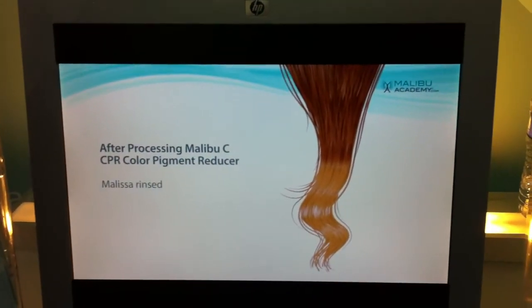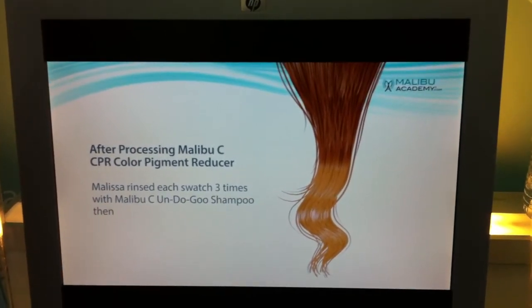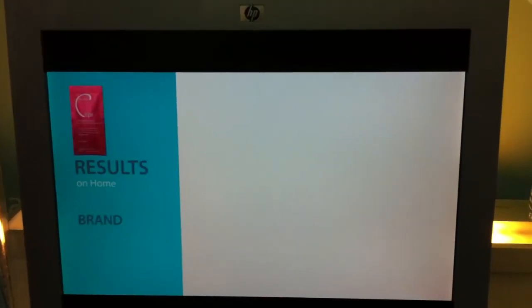Now, the CPR Color Pigment Reducer is actually a dry product — something you've never seen. You add water and it becomes active.